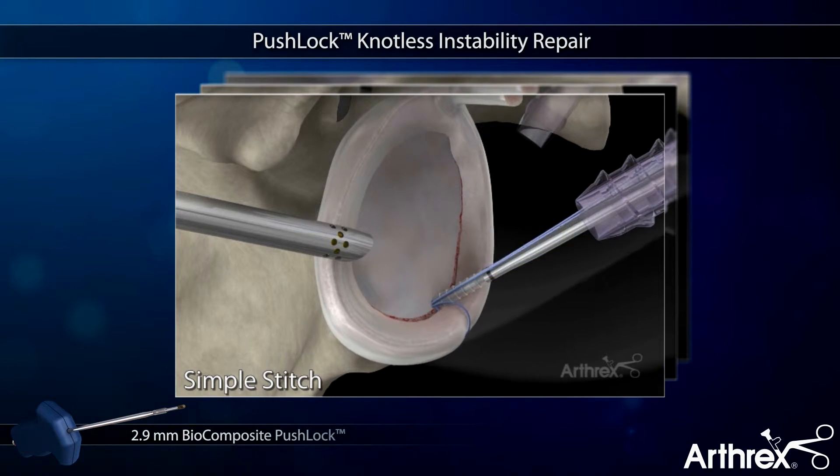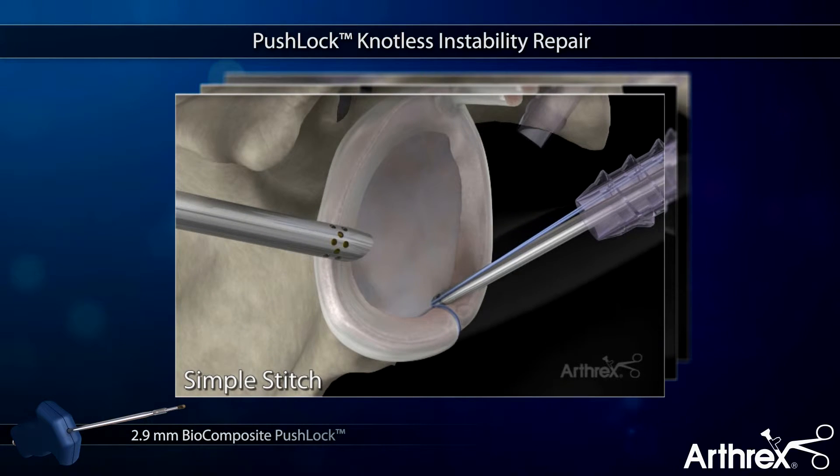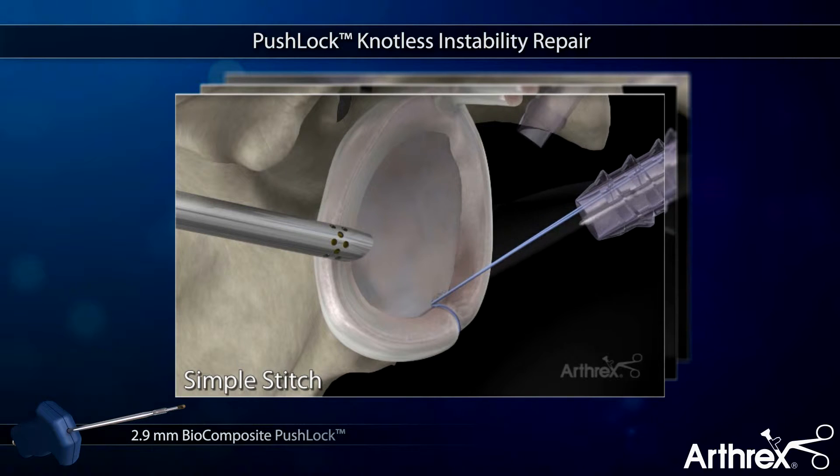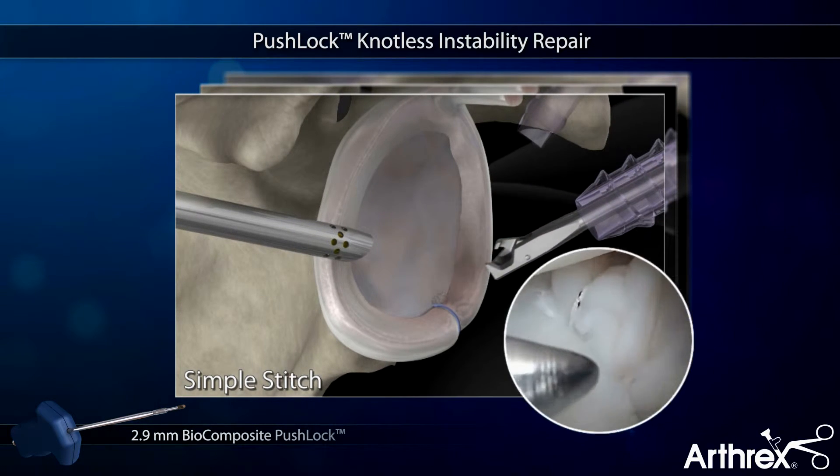The fiber wires are delivered into the bone socket. Tension is clearly visualized, adjusted, and then locked into position with the Push-Lock anchor body, creating a strong and low-profile construct without knots.